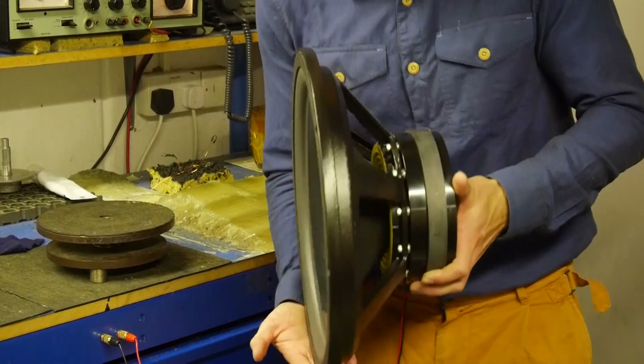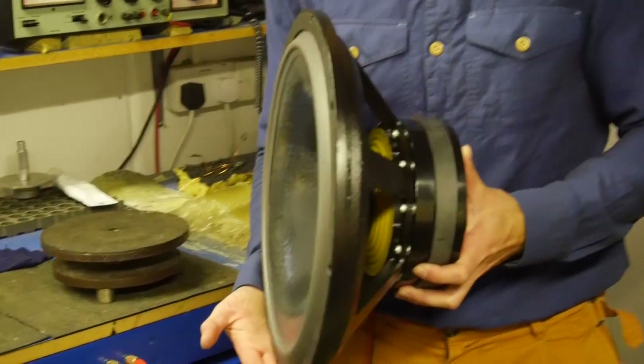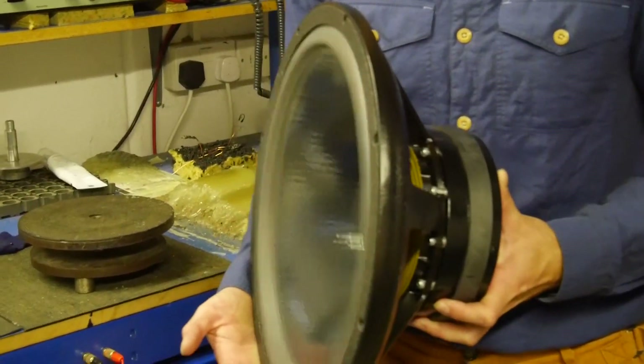Using the very low frequency signal you can listen for spider clicks, any loose particles in the gap — you usually hear them as a small ticking noise.